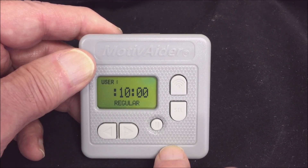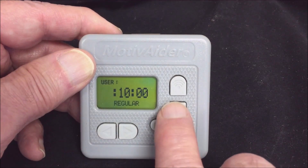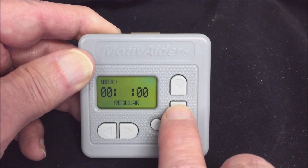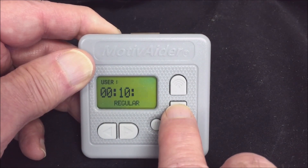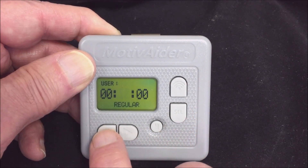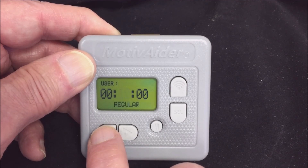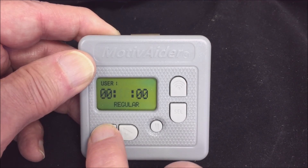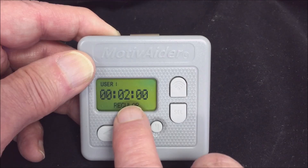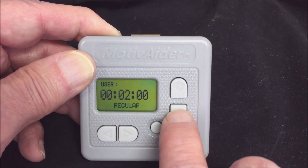To enter the time interval you want, first use the select key to move through the fields — hours, minutes, seconds — then use the scroll keys to enter the value you want for the field that's blinking. I'm going to set this motivator to send signals every two minutes: zero hours, two minutes, zero seconds.